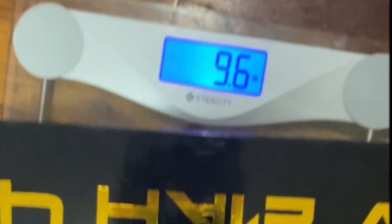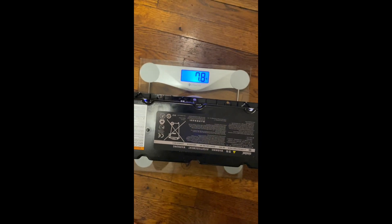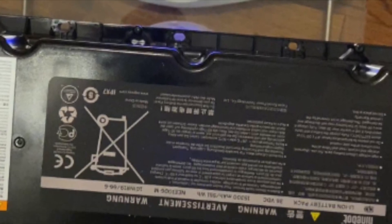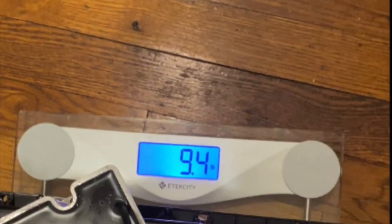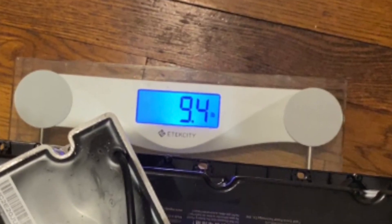The Gold Edition weighs 9 pounds 0.6 ounces, while the stock battery only weighs 7 pounds 0.8 ounces. But if we also remove the recharger from the scooter, we get 9 pounds 0.4 ounces — which is the equivalent weight of the Gold Edition.